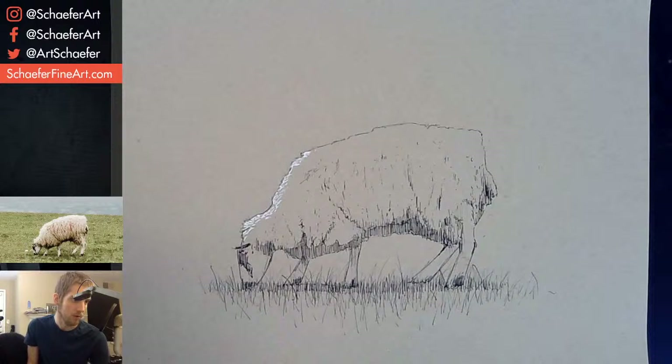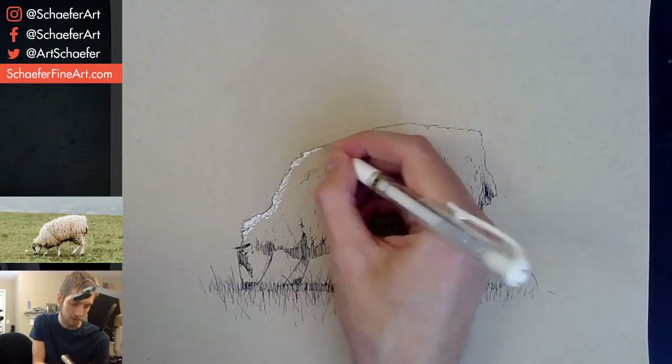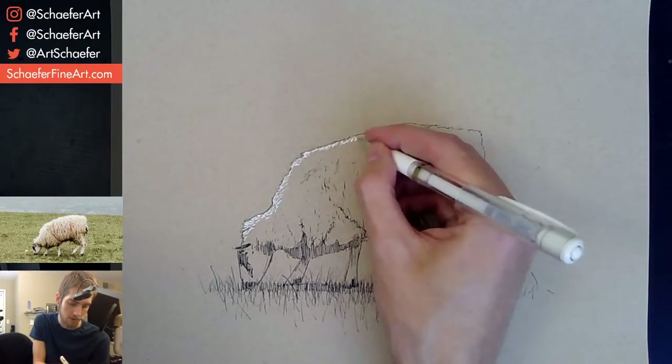Can we use 200 GSM watercolor paper for graphite and charcoal drawing? Yes, absolutely you could. I've thought about doing that myself, I've seen other people do that — I would give that a shot.